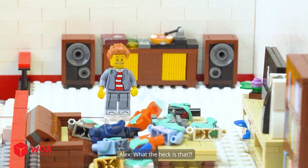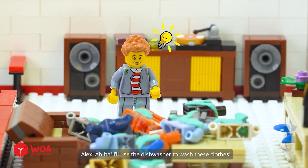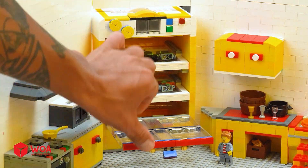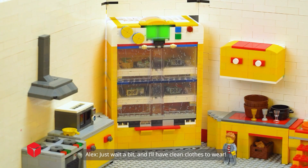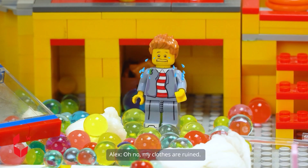What the heck is that? Why are there so many dirty clothes? I'll use the dishwasher to wash these clothes. Just wait a bit and I'll have clean clothes to wear. Oh no, my clothes are ruined.